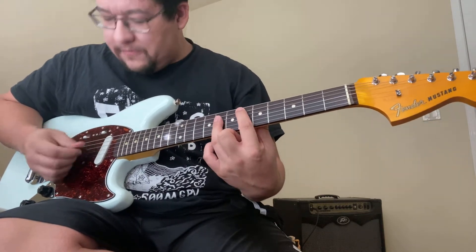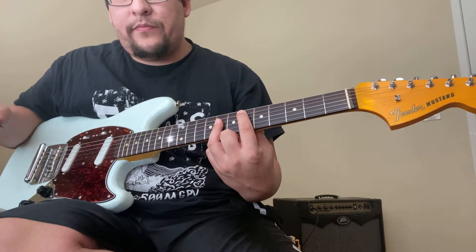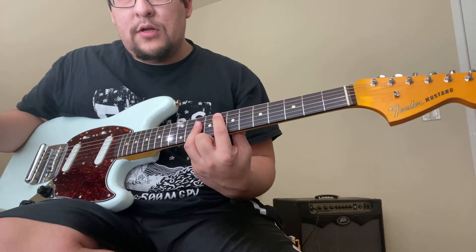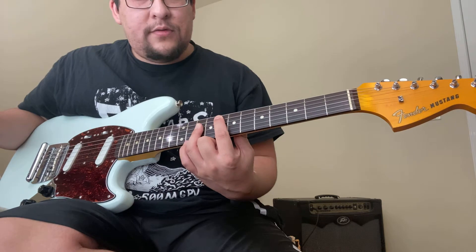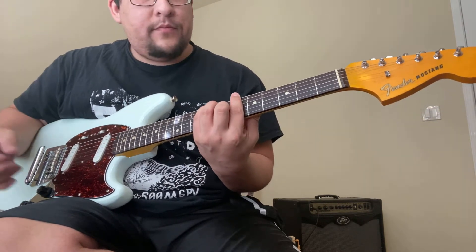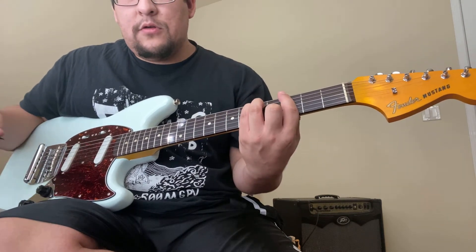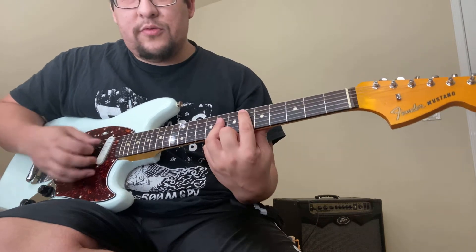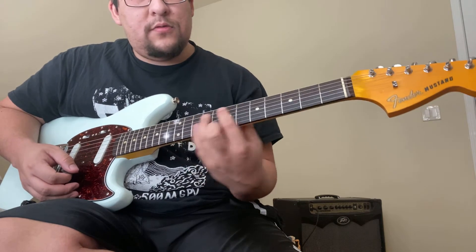You start by playing a D sharp — at least in the live version — then E sharp, then go to the root chord, A sharp, then go to G minor, then D sharp, E sharp, back to A sharp.